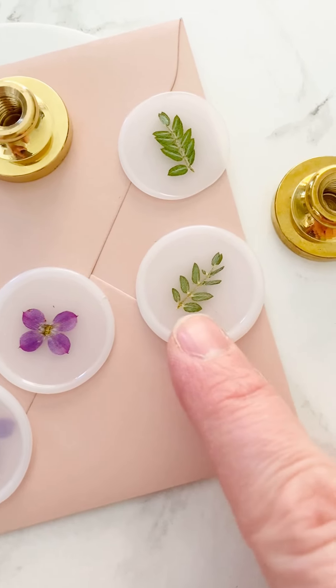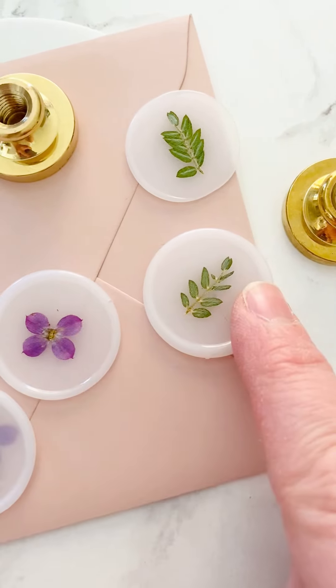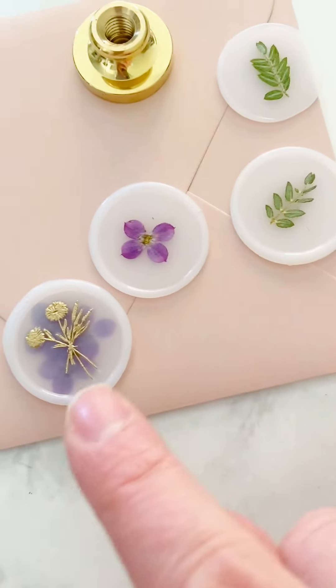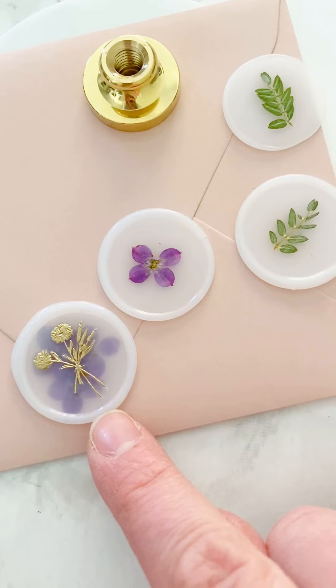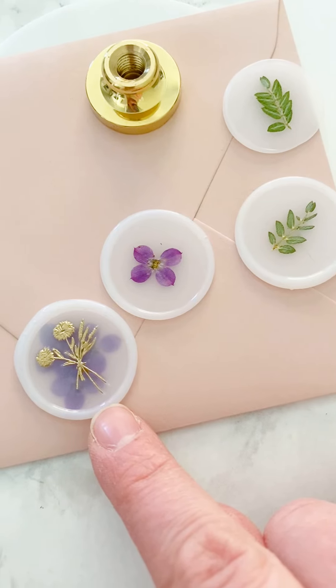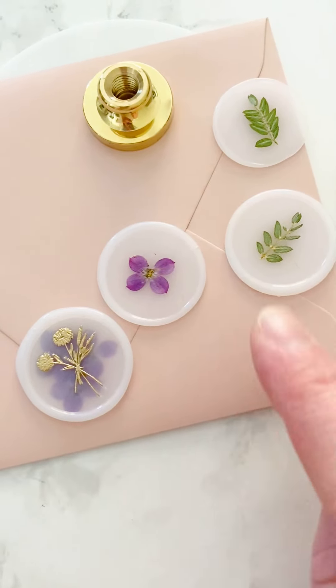Today I'm going to be showing you two techniques for how to make these floral wax seals. I'm also going to show you this technique which is new to me — it was kind of an experiment I did just now and I kind of love how it turned out. So I'm going to be showing you how to make these.